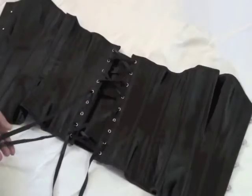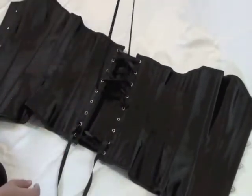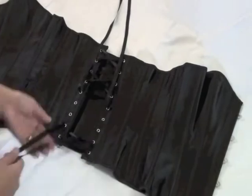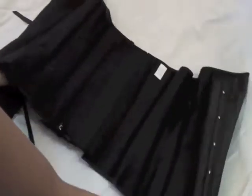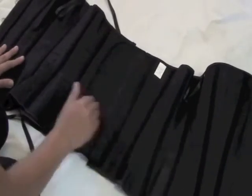Here we will show you how to lace and put on a Shacastic corset. Shacastic corsets come with two ribbons, one that laces from the top and one that laces from the bottom. Shacastic corsets also come equipped with a modesty panel which can be folded back to expose the skin underneath.